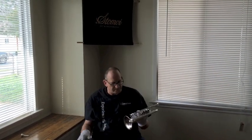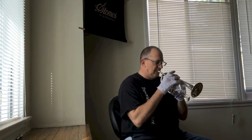Incredible control. The sound is just amazing. It's so easy to just go up into that upper register with such great control. I've played a bunch of cornets and this is absolutely amazing.